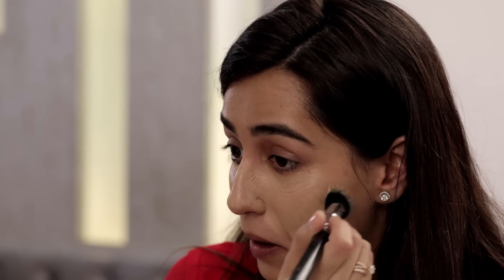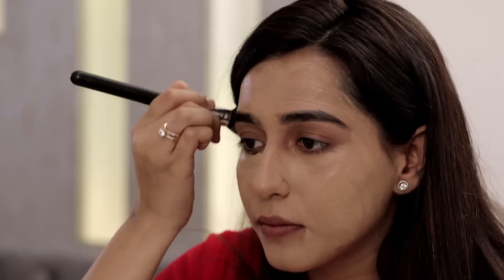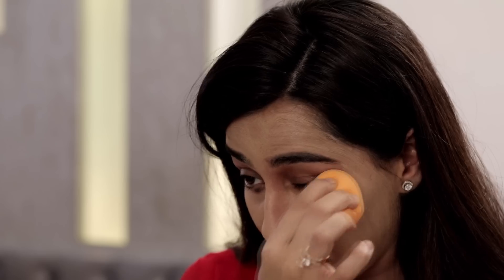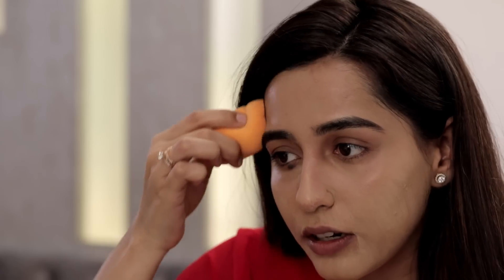I'm going to be applying the foundation all over my face. The foundation I'm using is the Make Up Forever Matte Velvet Foundation. I'm applying it all over in a stippling motion — apply it in one direction, all the way till your neck. I'm then taking a Real Techniques sponge, which has a really nice flat end that covers a large surface area.